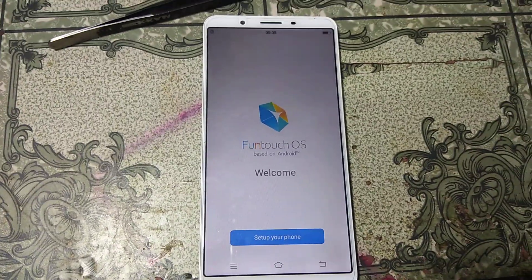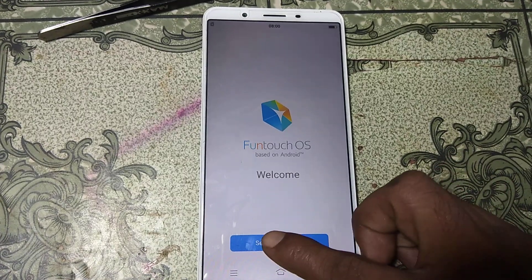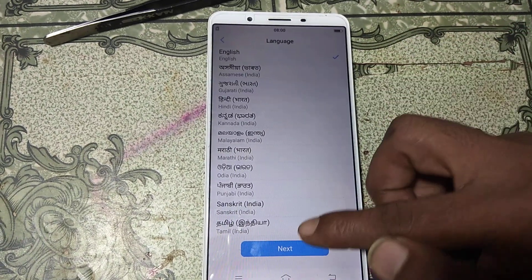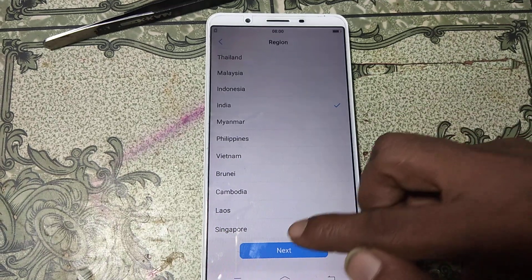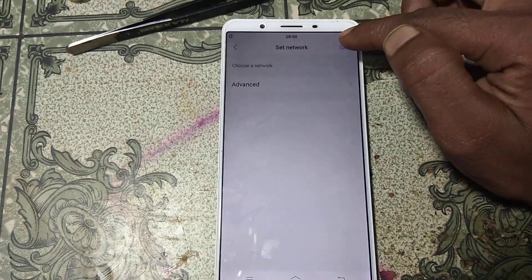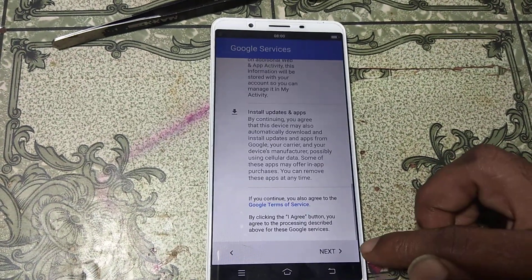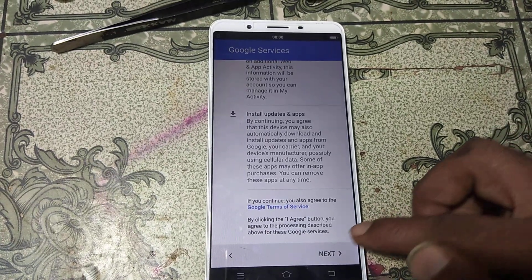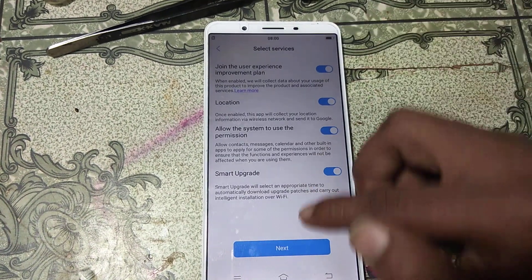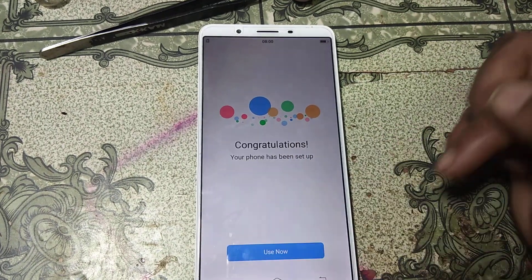Now just press here. Select your language, select your country, click Agree, click Skip. Click here, click Next, click Next, just skip. Click Next, and also click Next, skip and click Use Now.